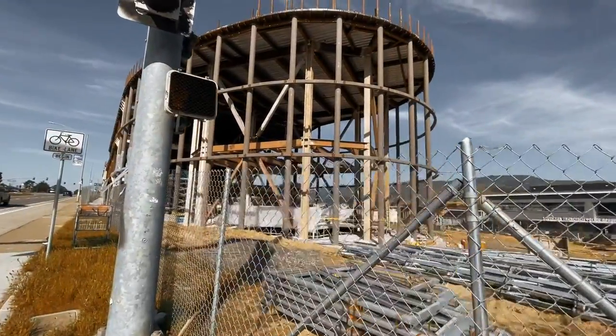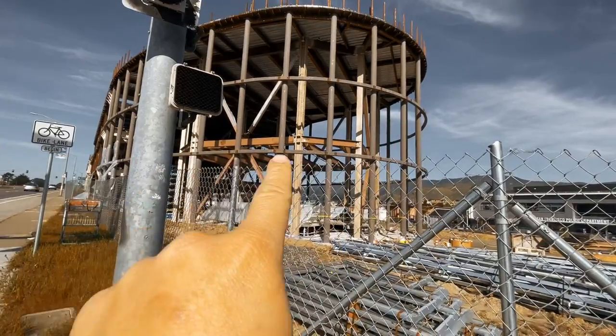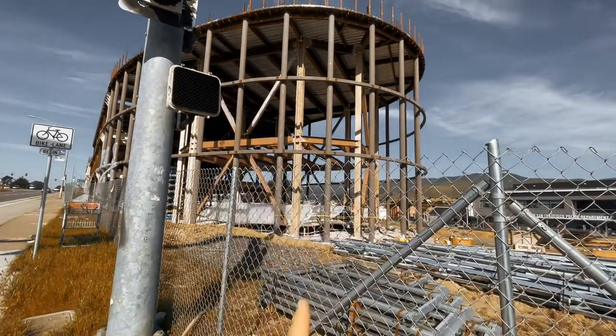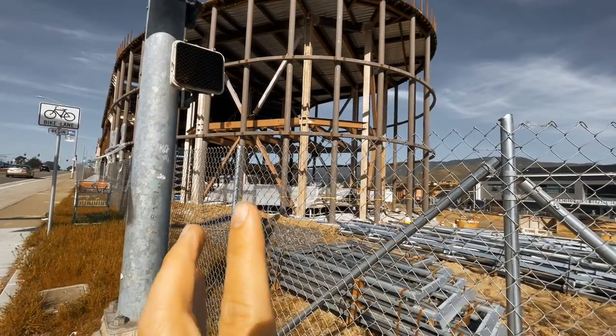First, you see the beam over there — the horizontal beam — and then the vertical column. That is the main structure of the building.